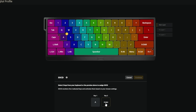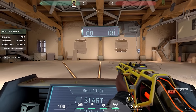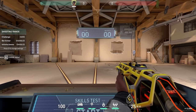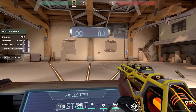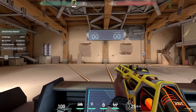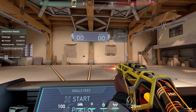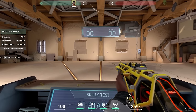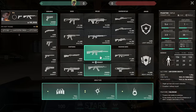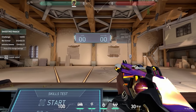Now I'm going to go back to the software and turn SOCD on. I'm going to assign it to A and D, set it to last input priority, and save. Now I'm going to do exactly the same thing as before — prepare to be absolutely mind blown. Look at this — it's crazy, the difference is so insane. And with the Phantom it's pretty much impossible to miss.